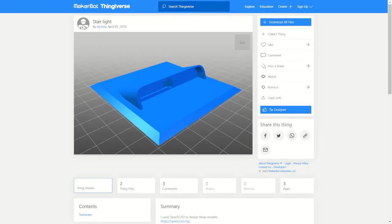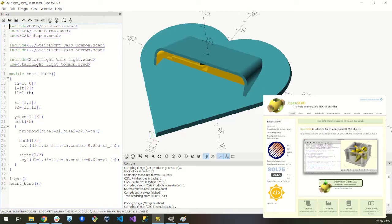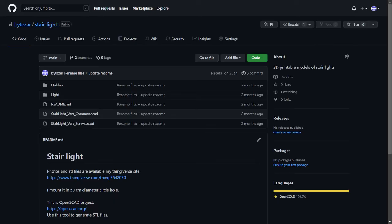All printable models are available on my Thingiverse site — I put STL files there. I used OpenSCAD software to design the models. I put the OpenSCAD project on the GitHub site, so feel free to download it and customize it.